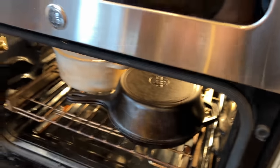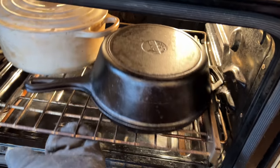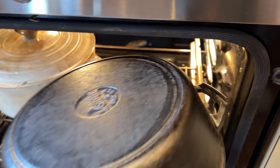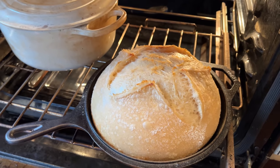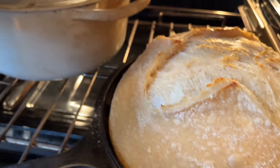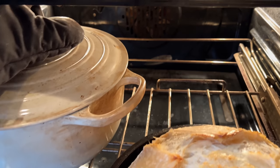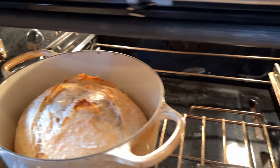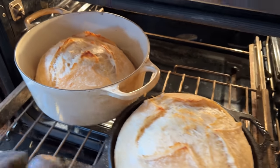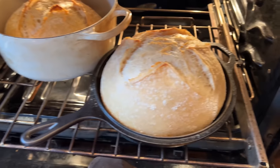The first timer's gone off — I'm going to attempt this one-handed. First lid comes off... oh, look at that! Beautiful. Second lid comes off — trying not to burn anything. Beautiful. We've got a lot of rise — those look great.